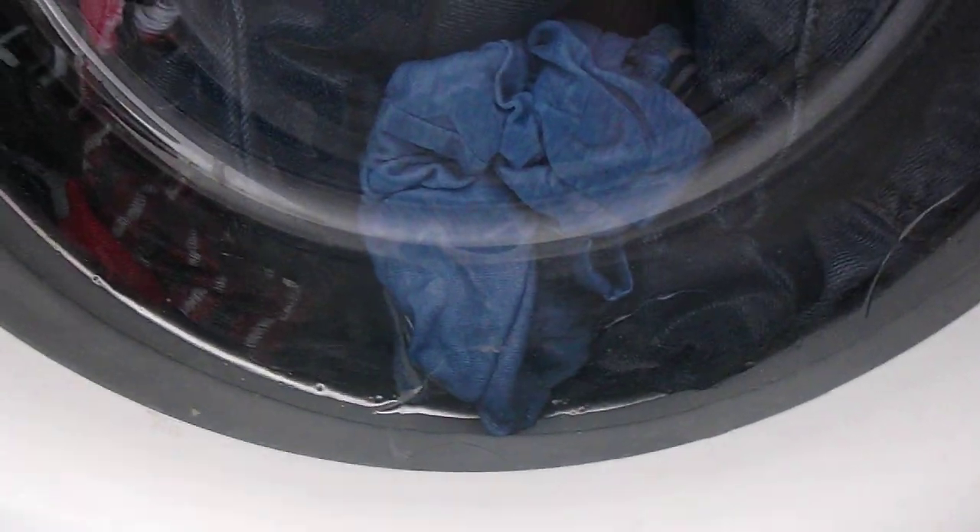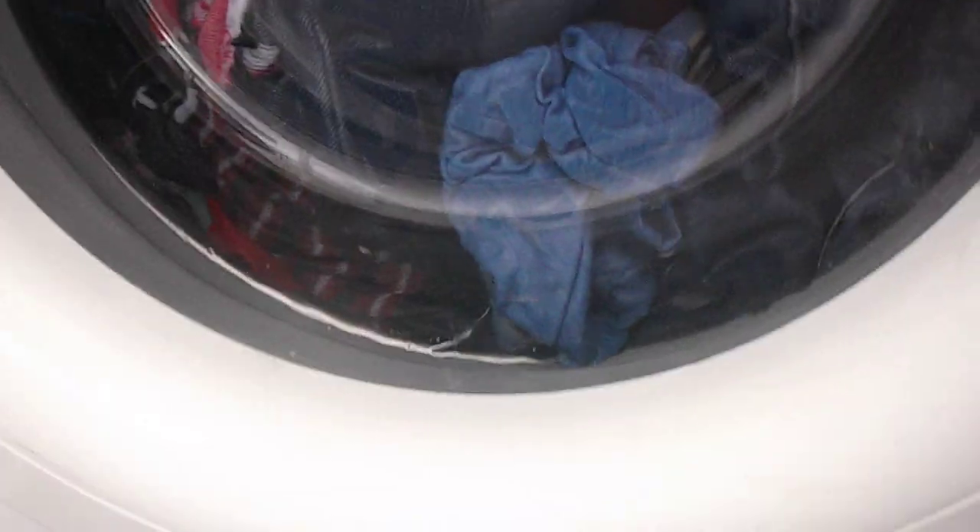As you can see, there's no suds at all — that's my little doggy here. Anyway, as I was saying, there's no suds in there at all, but that's just the machine — it doesn't produce any suds at all while it's on the main wash.